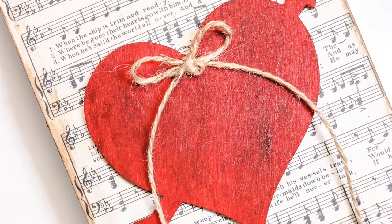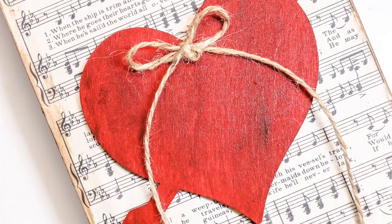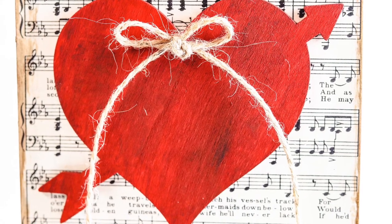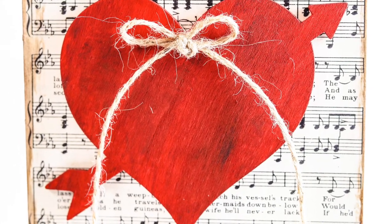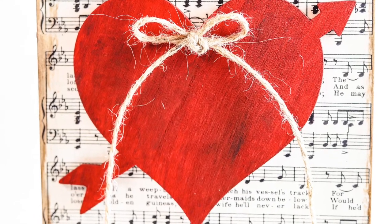To finish off that heart, tie a sweet little bow with twine and glue that in the middle. And that is it! Now for a complete list of materials and a step-by-step photo tutorial, I will put that link in the description below. Happy crafting, y'all!